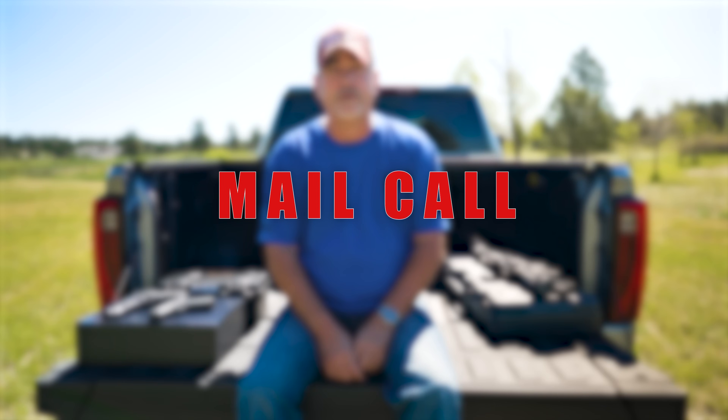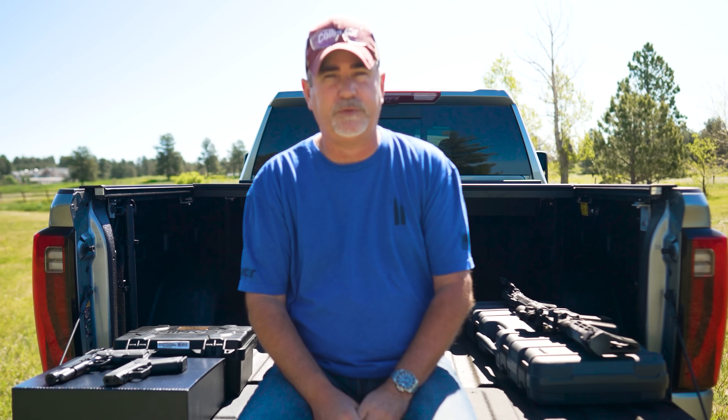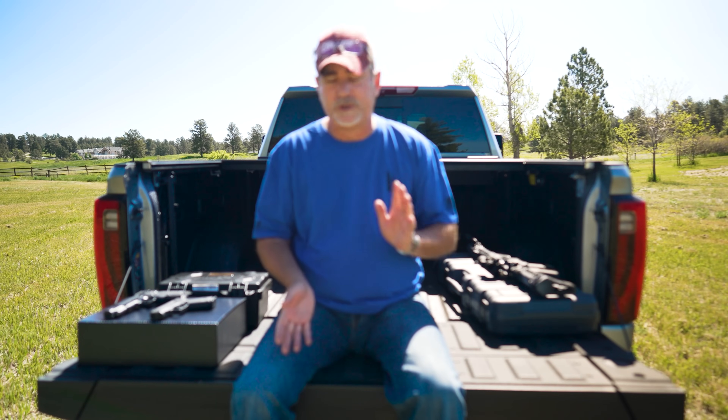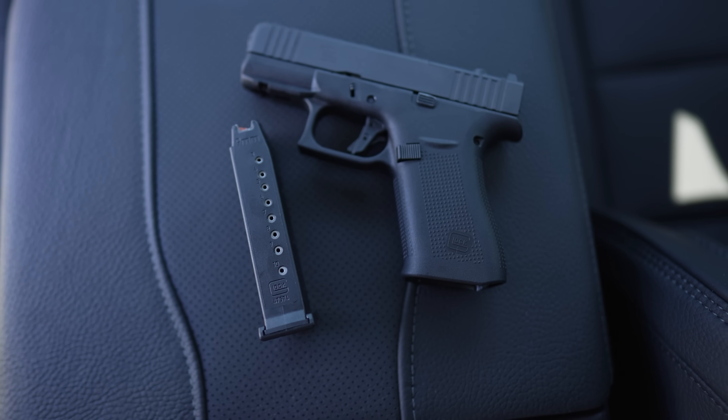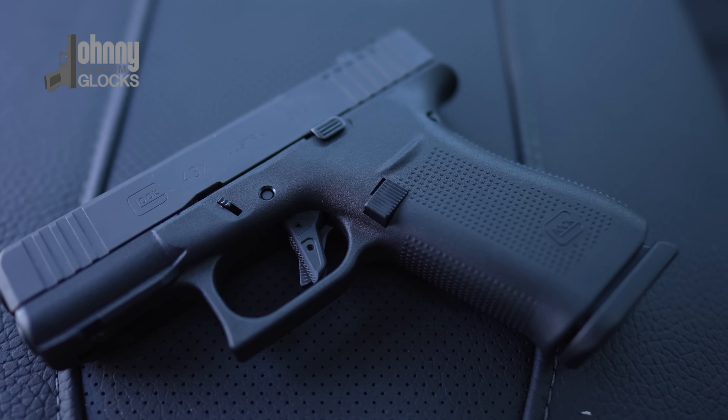Hey guys, Mail Call Outdoors — something new, we're on a field trip, it's beautiful out, that's probably the reason I wanted to film outdoors. Today we're going to start off with the Glock 43X. I think I paid around $400 for it, and that does not include the trigger — it's a Johnny Glock trigger, which I really like.